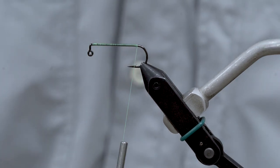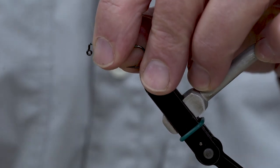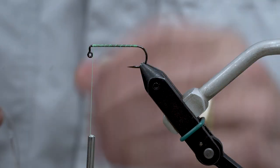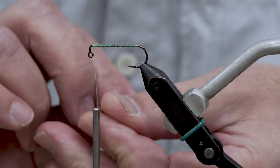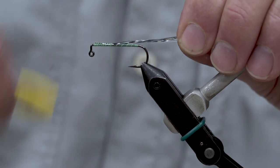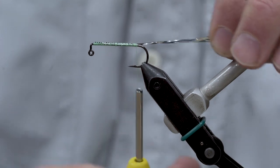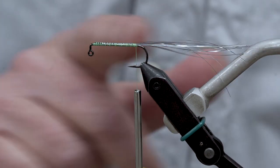Our first layer of material is going to be a tail of silver flashabou. I like to take my thread all the way back up to the front and clip off my flashabou — just a sparse little clump, half the volume that I want for the tail. Then I'm going to fold this right around my thread and carry that all the way back down to the rear tie-in. The length comes out just about perfect — I want that to be just a little bit longer, almost twice as long as the length of that hook shank.